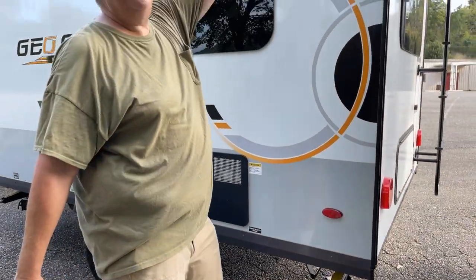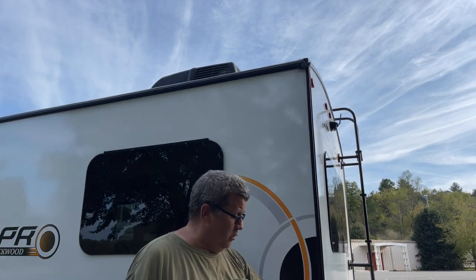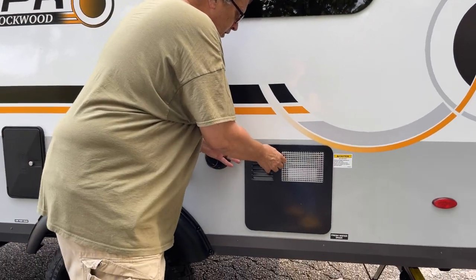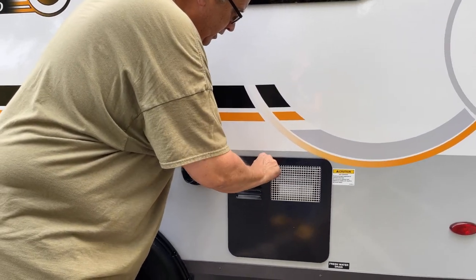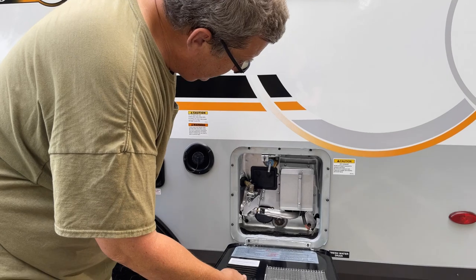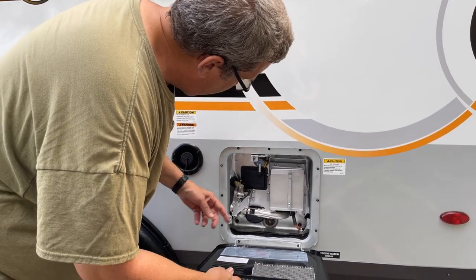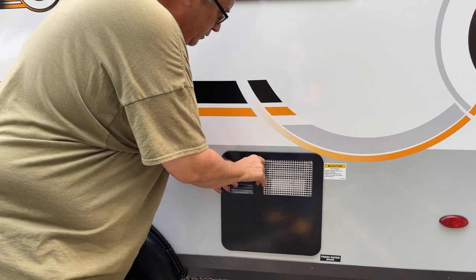There are little rain gutters that spit water out so if it's raining it'll come out here and not drip down the side. This is for the water heater - it's got a little cover, a reset switch, and a pressure relief valve in case you need to do work on it.